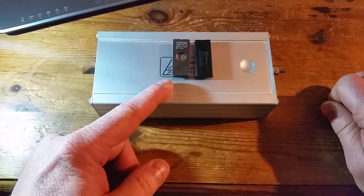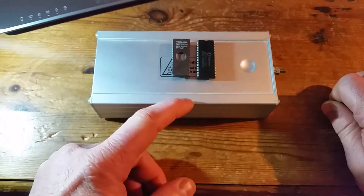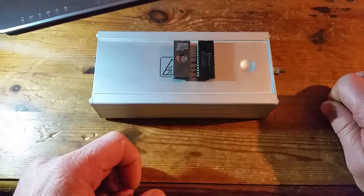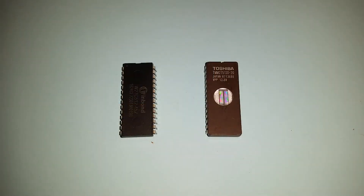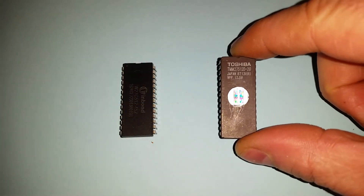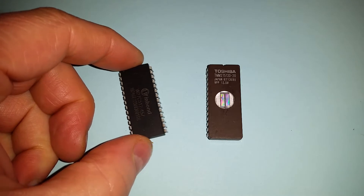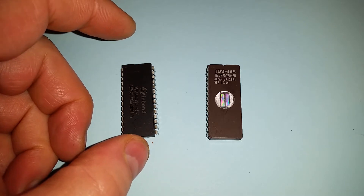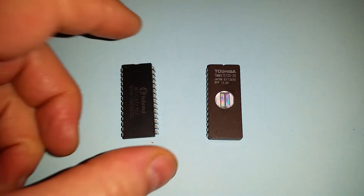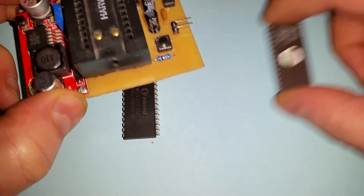I'll probably still use the older UV-erase EPROMs because I've got a bunch of them and they have more of a retro feel. I'll use the EEPROMs to actually develop code, and then use the original UV-erase EPROMs when I want to release code on my actual projects. That leaves me with a bit of an issue though, because I've got an eraser that can erase the UV EPROMs but can't erase the EEPROMs - you can only erase those electrically - and my programmer doesn't have a facility to do that either. Modern programmers probably do cater for these electrically erasable ROMs.